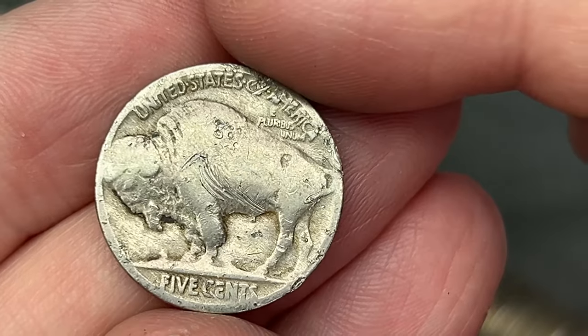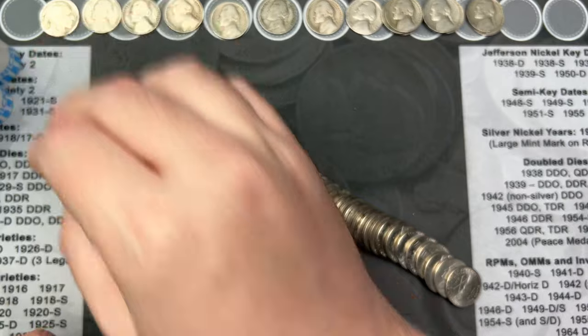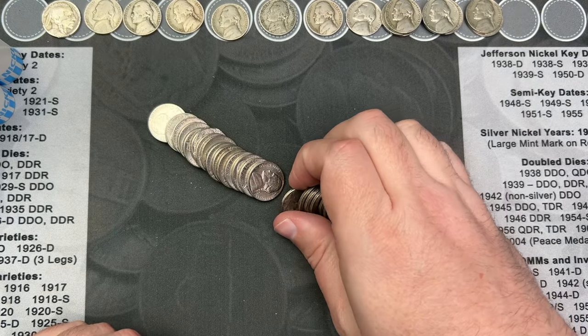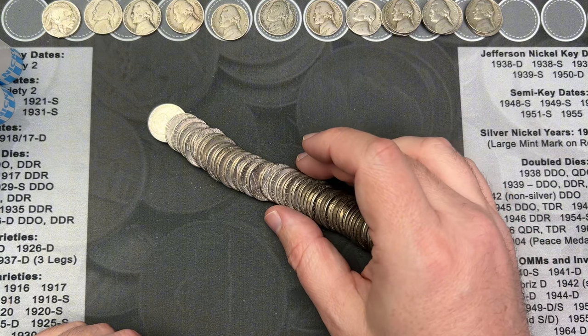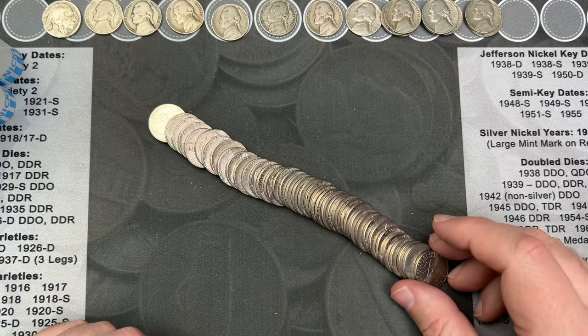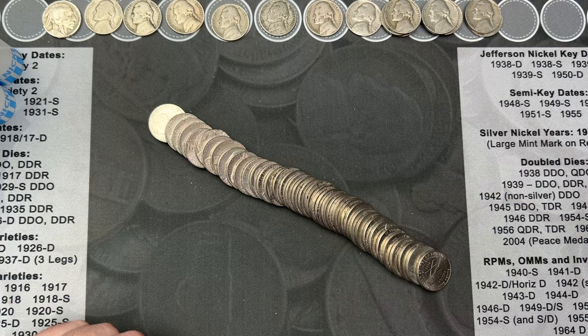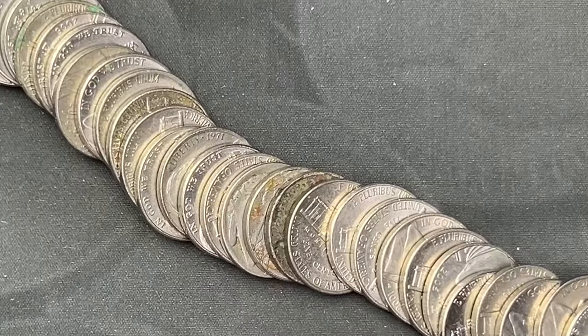This one is kind of torn up, but let's see if there's a date — 1936. That one is rough but it does have a date, and it is a Buffalo. It's always nice to see a Buffalo. I wish it wasn't so beat up, but that is almost 90 years old — 88 years old, I think. That's an 88-year-old nickel in this roll. Very cool!